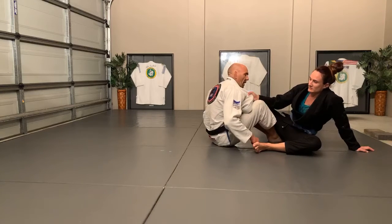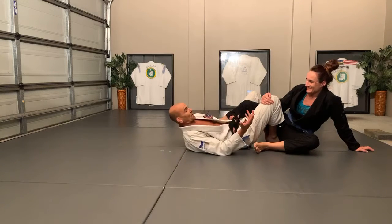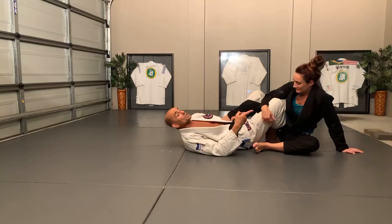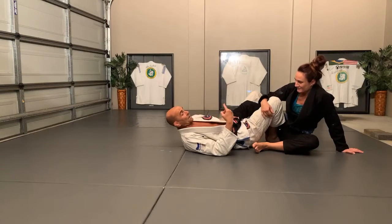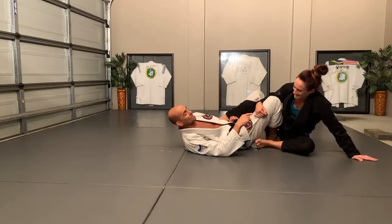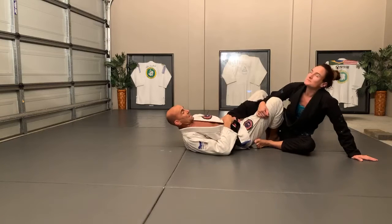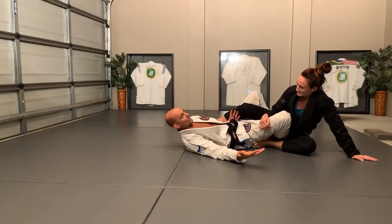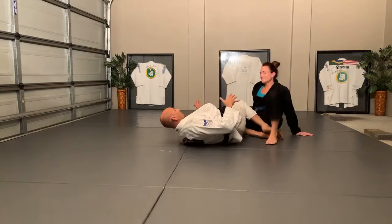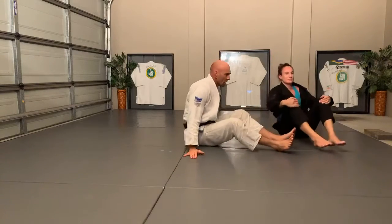The safest way to stop someone from getting my back is to put your back on the ground - now they can't take my back. I know she's generally going to climb up and over, so the instant I feel her hips raise I turn. She has to put her weight on the ankle to come up, which puts her foot on the ground locked into position. I don't even need the ankle lock to be tight - as she comes up I turn and that puts me into position.